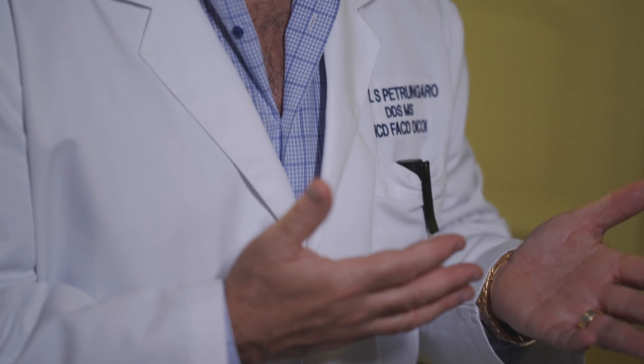Oftentimes when we don't have that structure, we are forced to graft and regrow the bone. That bone is never really as good as your own bone, and sometimes we just can't graft — there's nothing to graft or rebuild to. Instead of patients being forced into a protocol where they can only have one or the other, incorporating the zygoma implant into some treatment plans is a wonderful option for them.